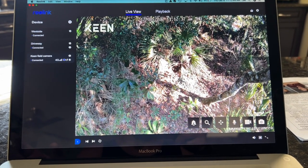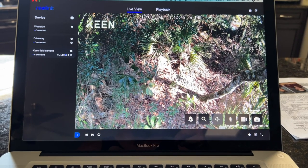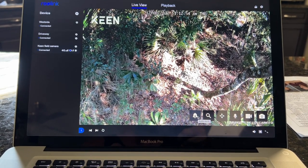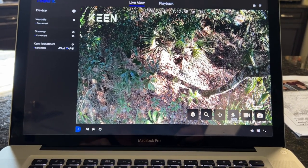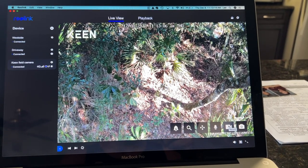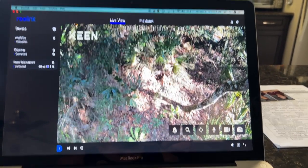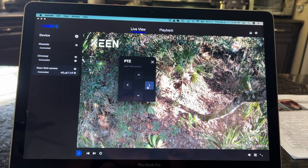Here's the interface on the application for the computer and laptop. You can see it has pan and tilt, a digital zoom function, and an alarm that you can click which will blast an alarm through the camera's speaker. You can actually communicate and talk with somebody in front of the camera. There's a record button — if you see something while live viewing you can press record and save that movie to your hard drive. There's also a camera function to take a snapshot and a playback mode where you can review history.